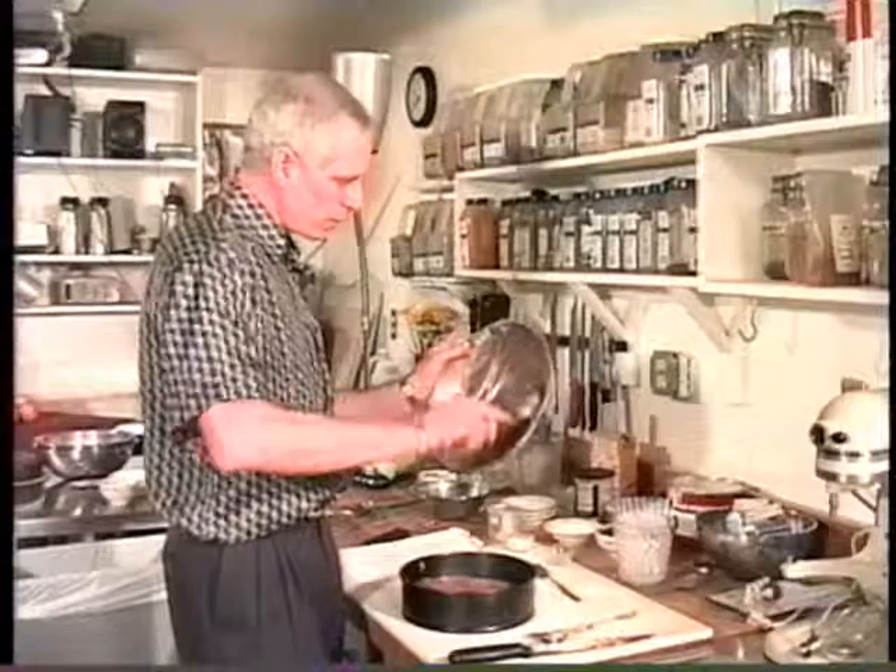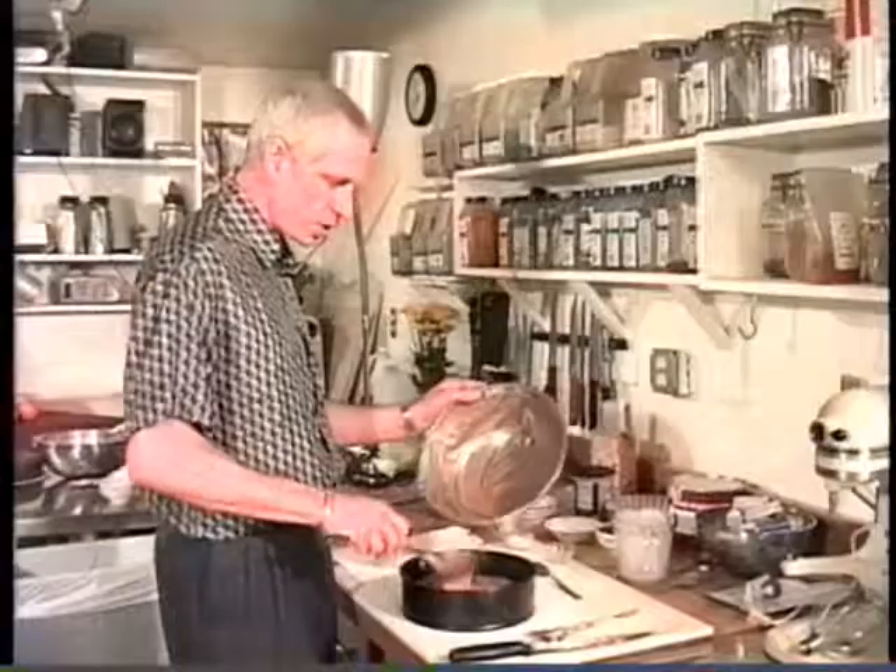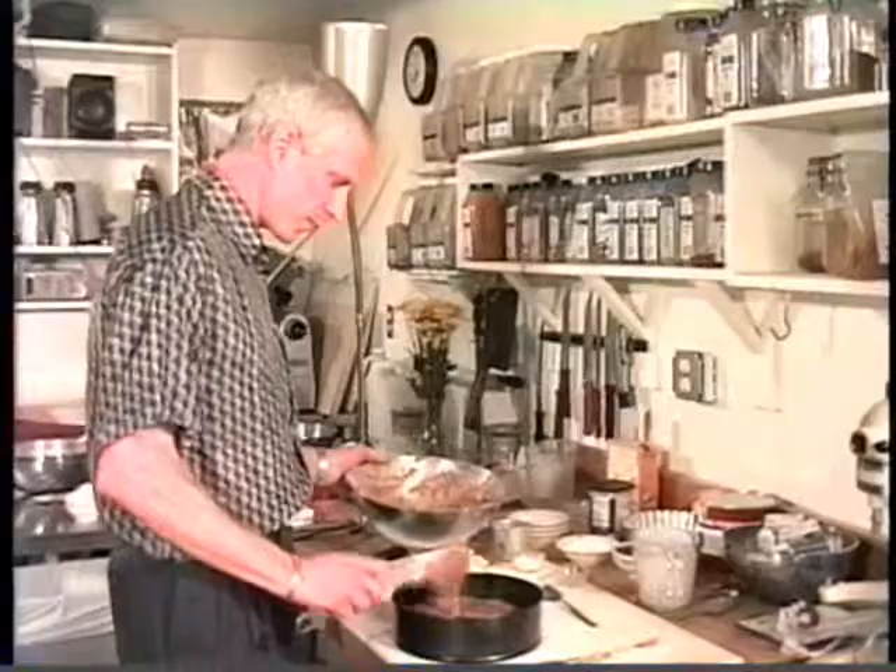This cake, you bake it at 350 degrees for one hour. You should check it — set the timer for 45 minutes and check it. See how it's doing after 45 minutes.